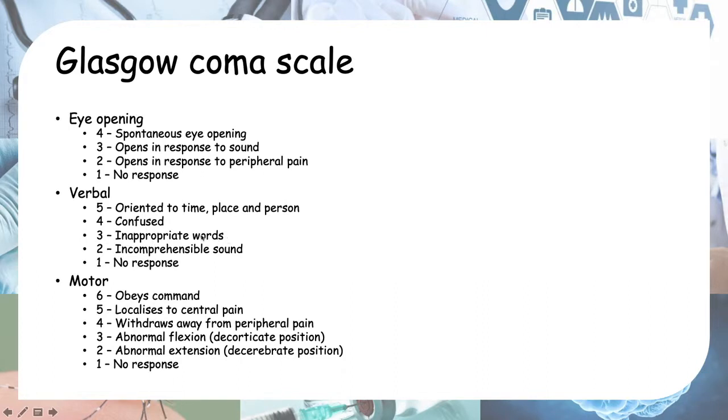A score of 2 is incomprehensible sounds — weird noises you can't understand as words. This also applies when you inflict pain and they respond only with incomprehensible sounds. No response is a score of 1.